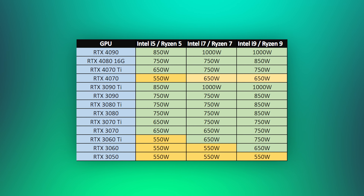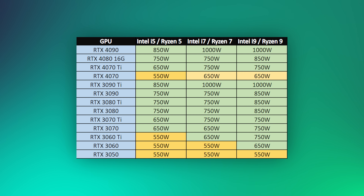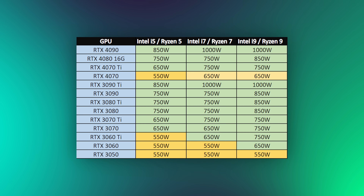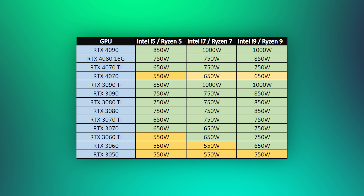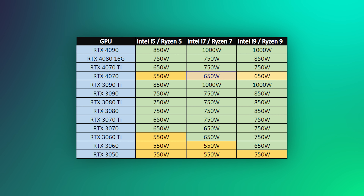Yorumlarda sıkça sorduğunuz için işlemci modellerine göre tavsiye ettiğimiz minimum, ortalama ve mükemmel seviyede güç kaynağı watt değerlerini bir tablo hazırladım. Mesela Intel i5 veya Ryzen 5 serisi bir işlemci ile RTX 4070 kullandığınızda minimum 550 watt güç kaynağı tercih etmeniz lazım, bunun altına inmemelisiniz. Yoksa 1080p'de bazı oyunlarda sorunsuz oynarsınız ama ultra ayarlarda, 2K veya 4K'ya geçtiğinizde sistem birden kendisini kapatabilir çünkü gerekli gücü güç kaynağınız sağlayamayacak. Intel i7 veya Ryzen 7 serisinde ise 650 watt altını çok tavsiye etmiyorum.